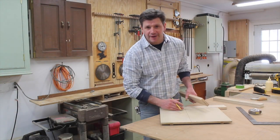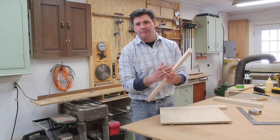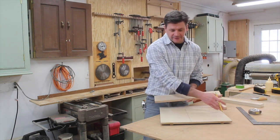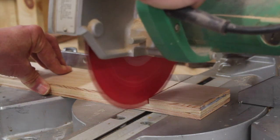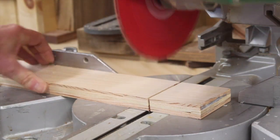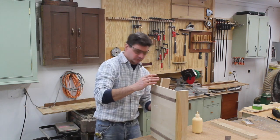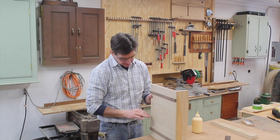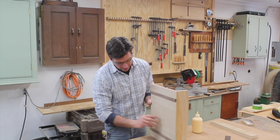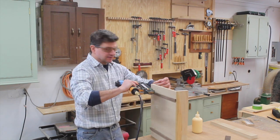The next step is to attach the front and back of the jig. For this I'm using three-quarter inch birch plywood that I've already ripped to three inches. I'll crosscut it to seventeen inches long — the width of the sled — and attach it with glue and a few nails. It's really important to not put any nails in line with the blade, so put an indication mark on the bottom of the sled and avoid that area when nailing these parts together.